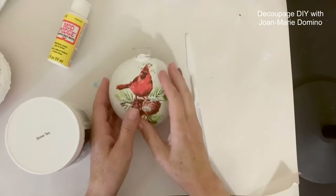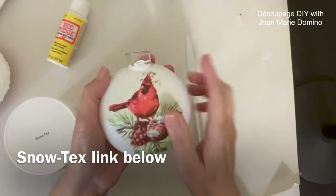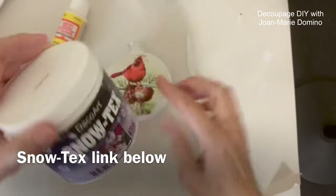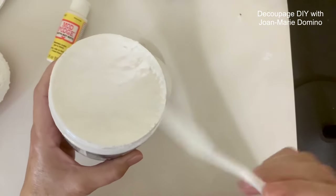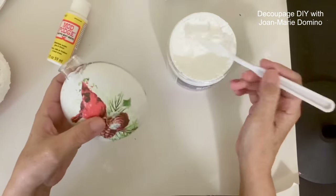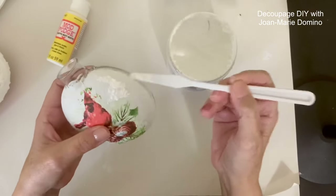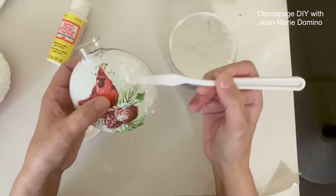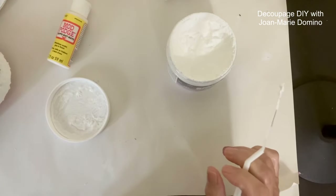I decided I wanted to do a little bit more with this ornament, so I picked out one of my favorite products: Snowtex by DecoArt, which is basically faux snow. Using a putty knife, I apply it — it's very fluffy and it does dry hard. It goes on fluffy but dries hard, and I just dab it around the cardinal, continuing to add as much or as little snow as you want.